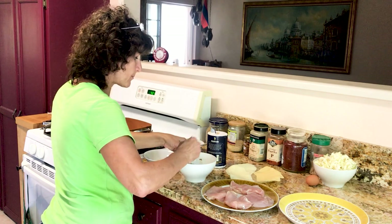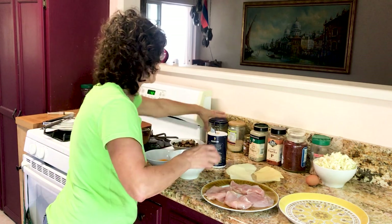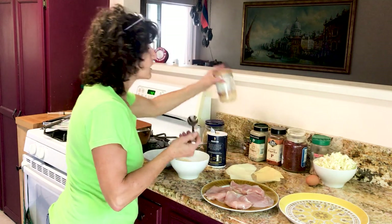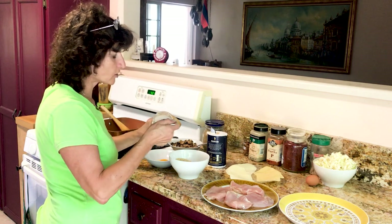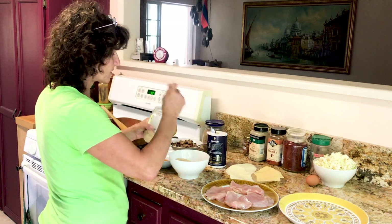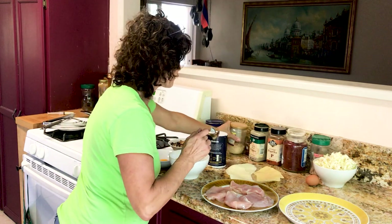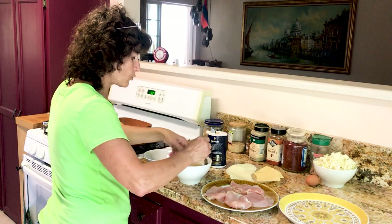We're going to put a little bit of cumin — about half a teaspoon. And we have a little garlic, which is optional. This is home-prepared dried garlic, just a little to give a nice delicious taste. So we're going to mix this all together.